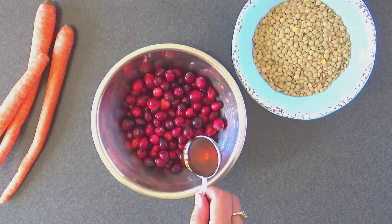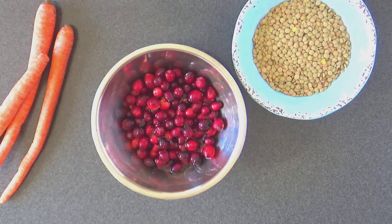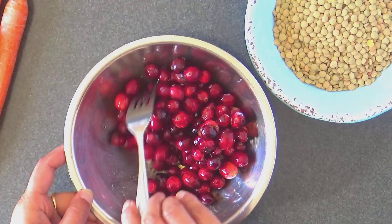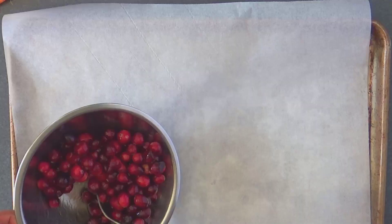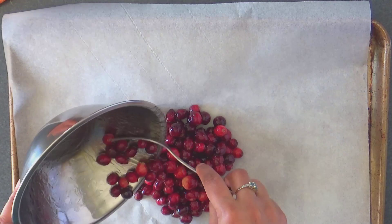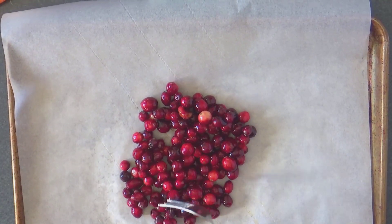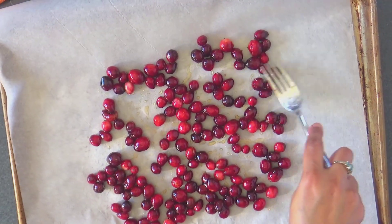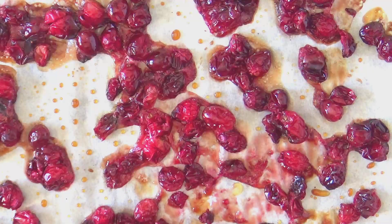Next we make some homemade cranberries, but you can totally use store-bought cranberries too. Add the honey and stir well to coat the cranberries. Spread the berries out on a parchment paper lined baking sheet and bake at 350 degrees Fahrenheit for half an hour. Then let the baked cranberries rest for some hours and loosen them out using a fork.